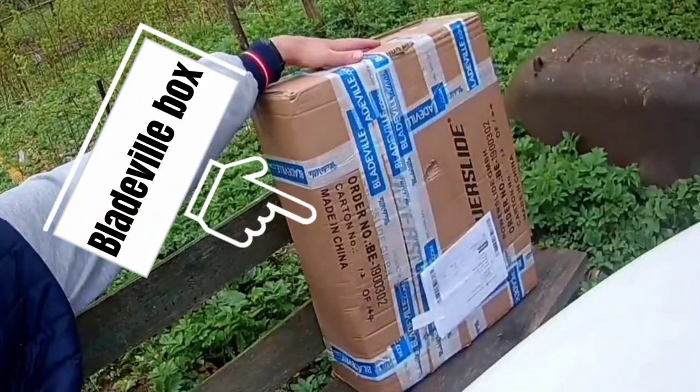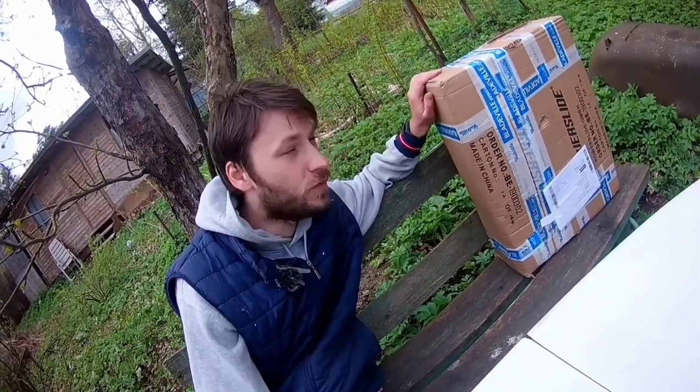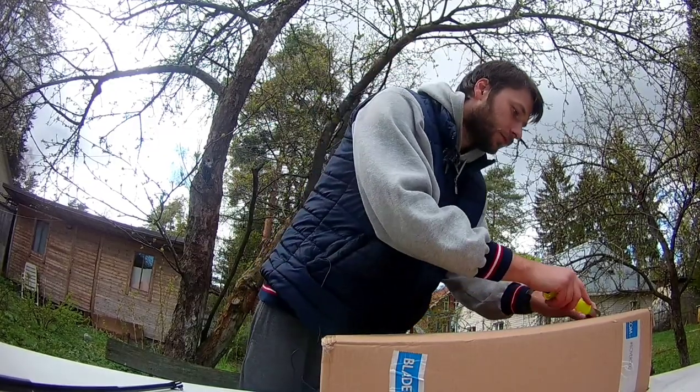As you can see today I'm wearing my stupid shoes. I will need them a little bit later because today I'm going to open this — my box from Bladeville. It's time to open it.